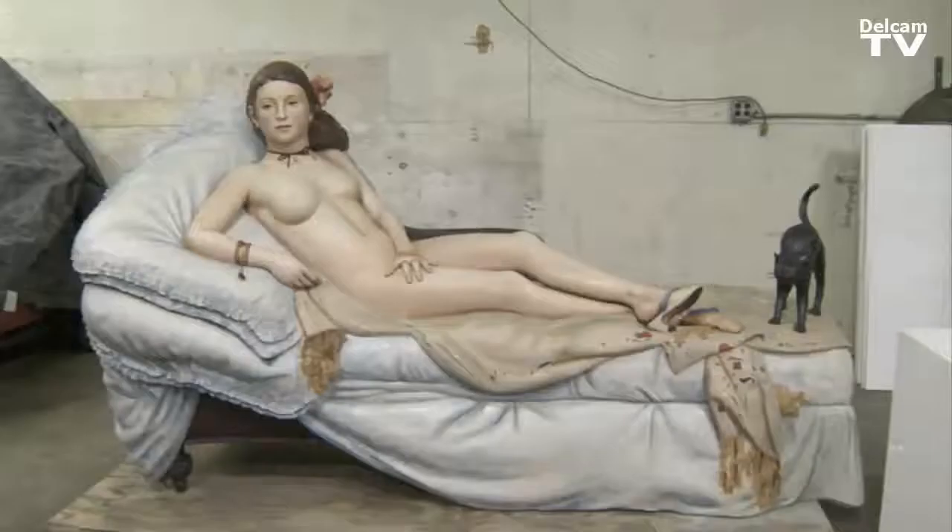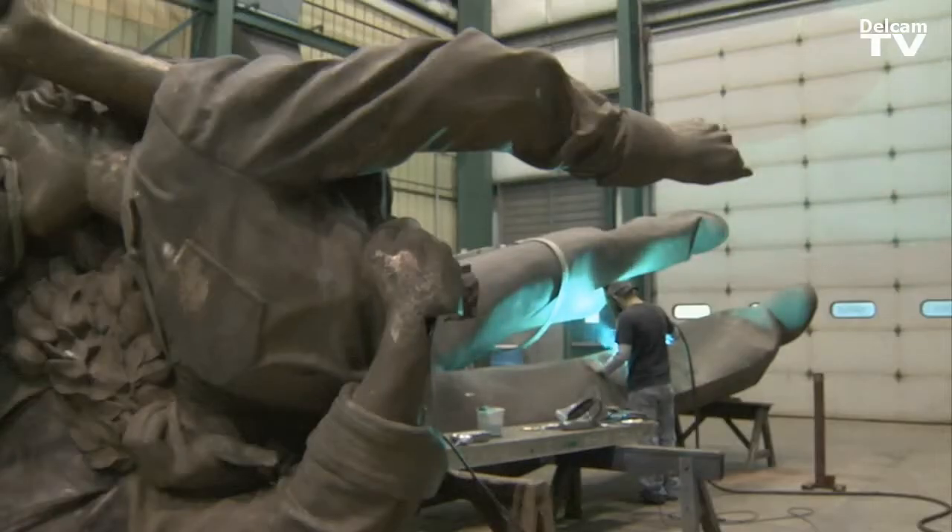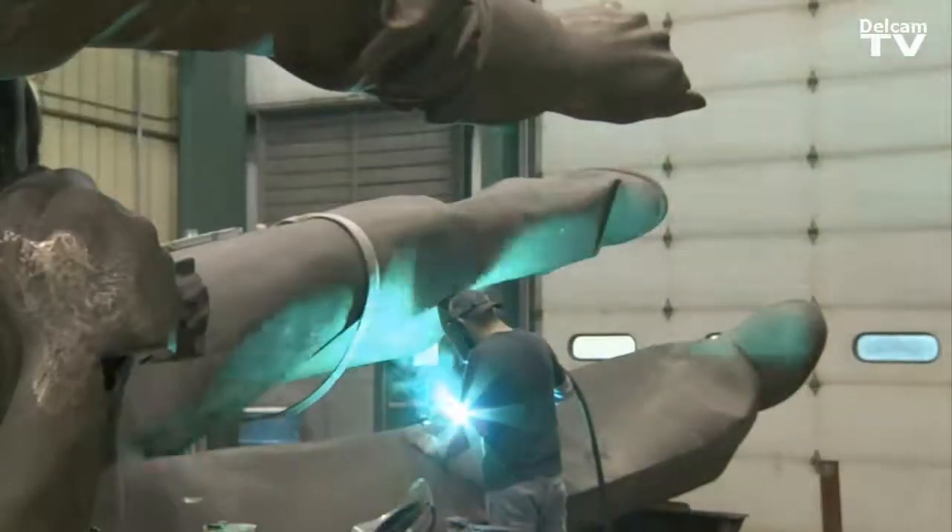What we do here is we take life-size art and enlarge it to 25 to 30 feet tall. Power Mill, Power Shape and R-CAM are really crucial for all the stuff that we do here.